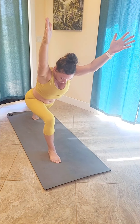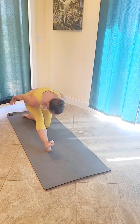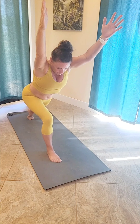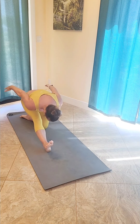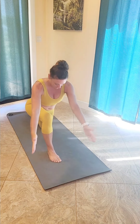Keeping your weight hinged forward, palms face one another. Lower that left knee down — half split — as you bring the hands back behind you. Inhale back to that crescent lunge, keeping your weight forward. Exhale, lower down to half split. Inhale back up to crescent. Exhale, back to that half split. Inhale back up to crescent.